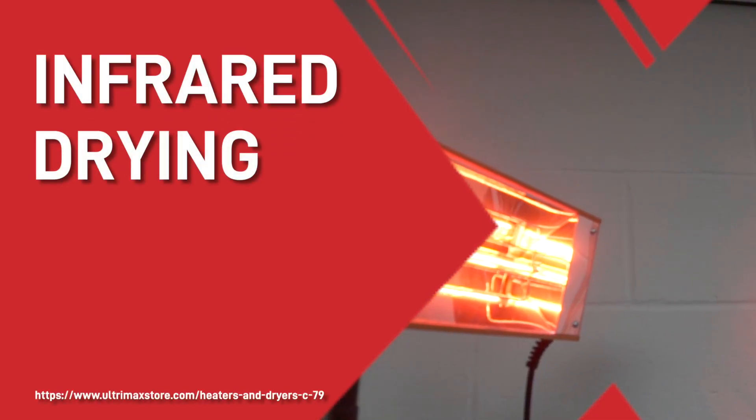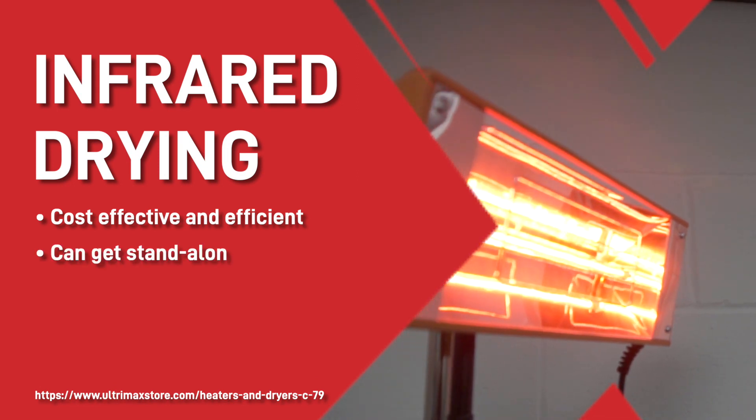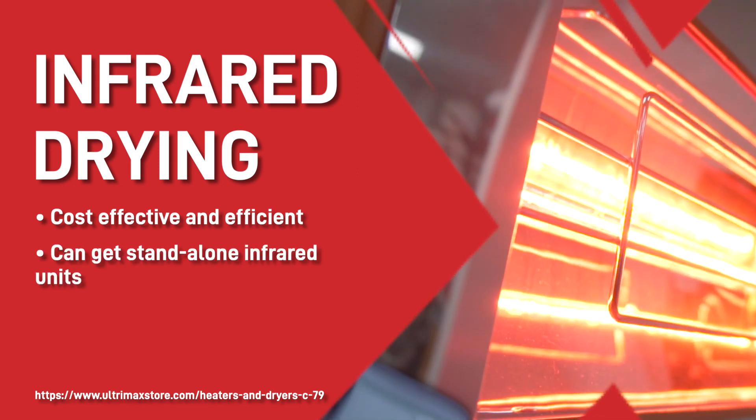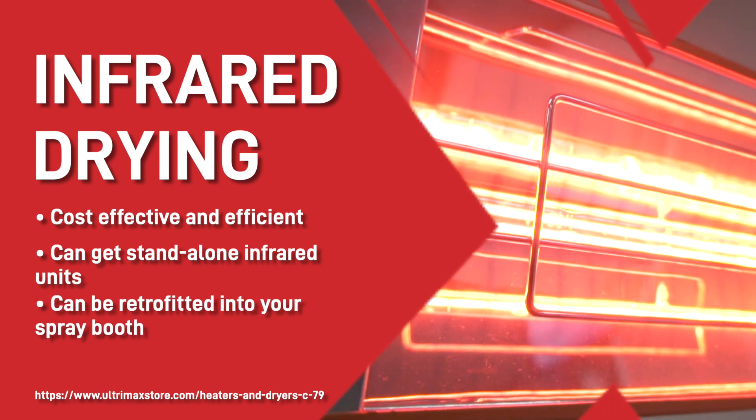Tip two: infrared drying. Infrared drying is a cost-effective and efficient way to dry paint. You can get standalone infrared units, or you can get them retrofitted into your spray booth so that with the flick of a switch you can dry your paint. Another option is to have a separate drying oven installed into your spray shop, or have a spray booth with a bake facility.